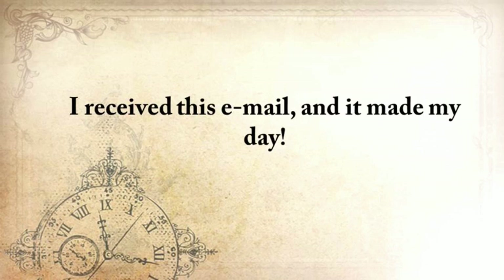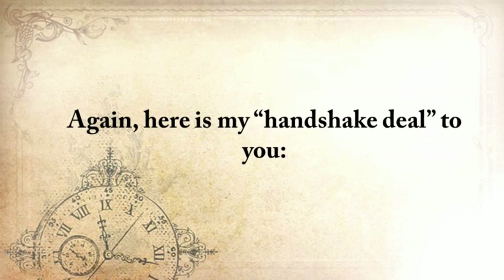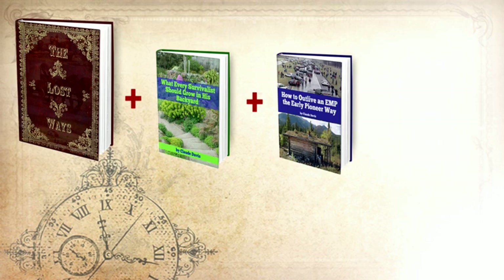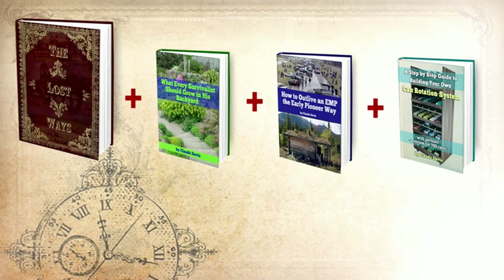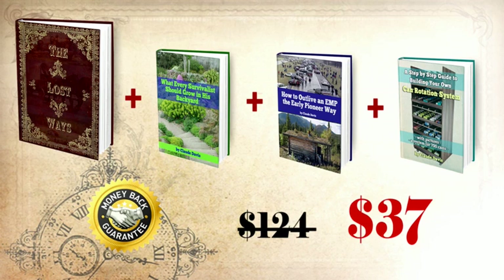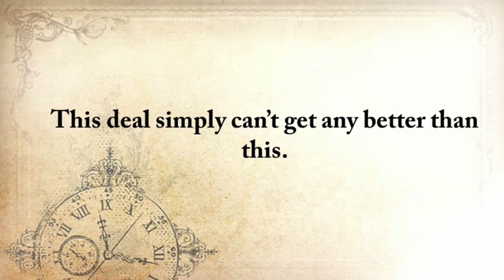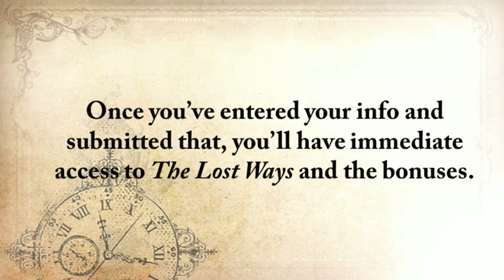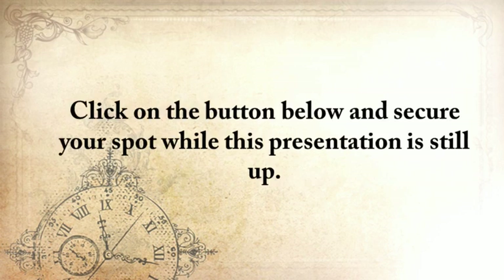I received this email, and it made my day. Here's my handshake deal to you: you'll get The Lost Ways, plus 'What Every Survivalist Should Grow in His Backyard,' 'How to Outlive an EMP the Early Pioneer Way,' and a step-by-step guide to building your own can rotation system — while also taking advantage of my full handshake money-back guarantee for 60 days and unlimited email access where you'll get to ask me whatever you want. Not for $124, but for only $37. This deal simply can't get any better than this. Thank you for watching this video, and I hope we'll meet on my secure encrypted checkout page. Once you've entered your info and submitted, you'll have immediate access to The Lost Ways and the bonuses. Click the button below to secure your spot while this presentation is still up.